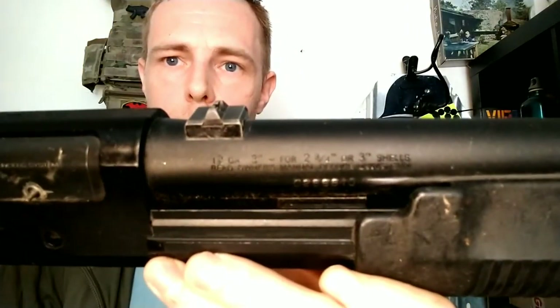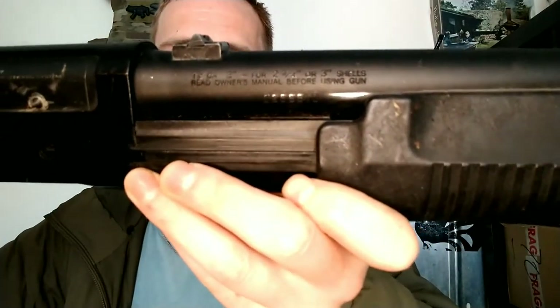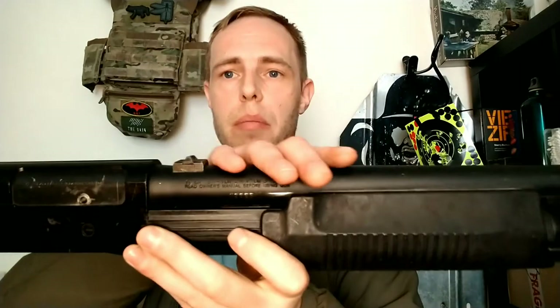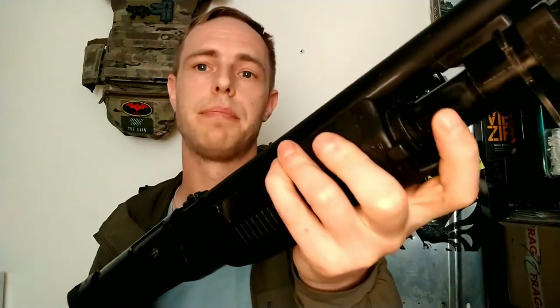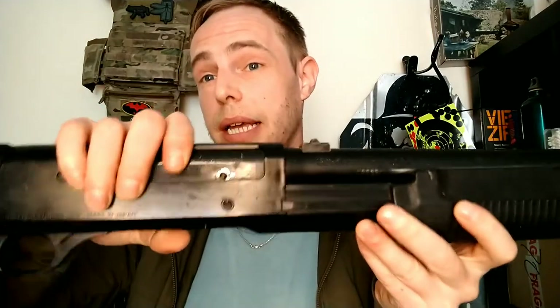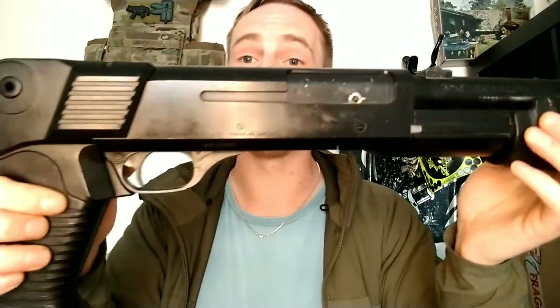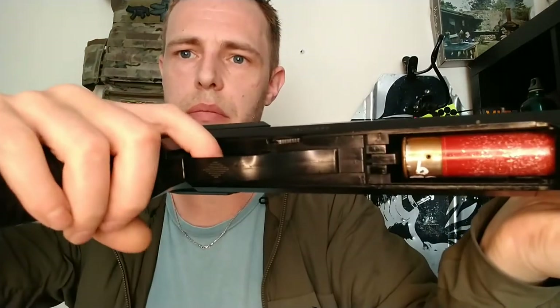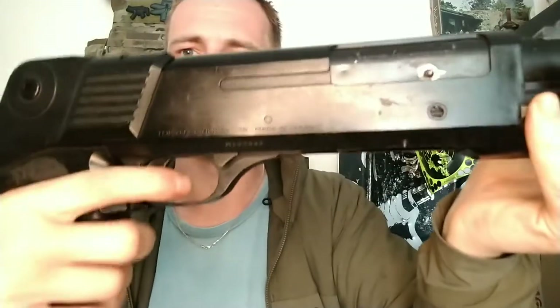There is a little bit on the barrel which tells you which shells to use and to read the instruction manual. It's a metal outer barrel, and the loading tube is also made of metal. The actual receiver itself is made of plastic. Down here you do actually have a metal trigger and a plastic push-through safety, which completely blocks the trigger when it's pushed through, then allows the trigger to be pulled.